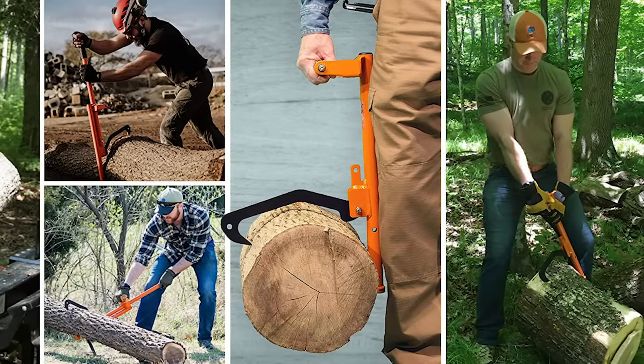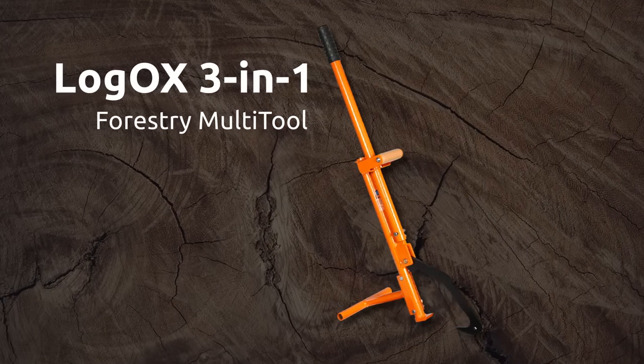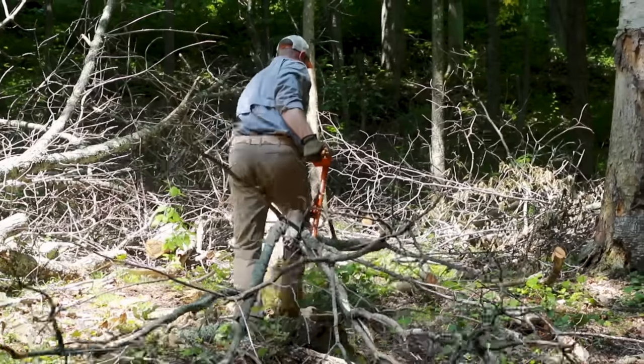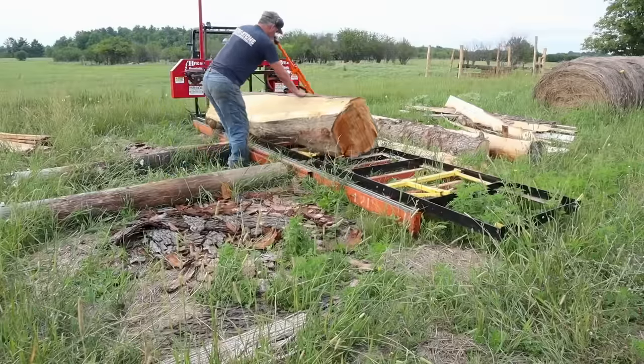As the most versatile forestry hand tool on the market, Logox combines three essential tools into one, providing everything you need to handle a downed tree from roots to leaves. This modular tool is the force multiplier that every woodsman needs.